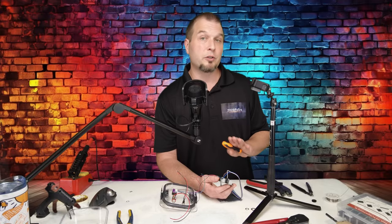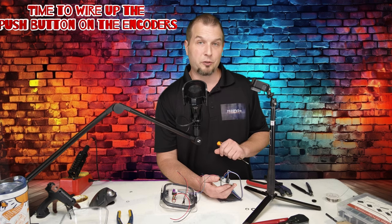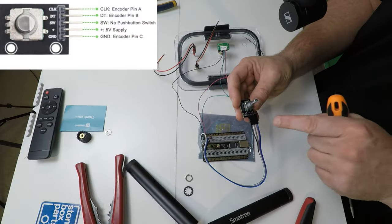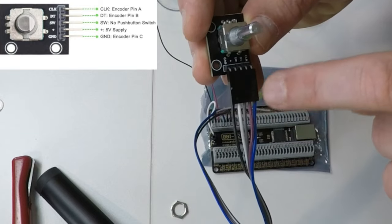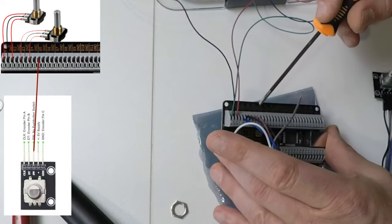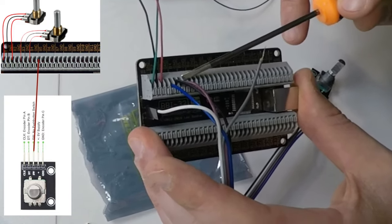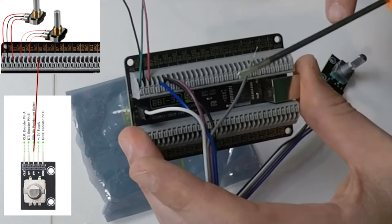So now that you have all of your encoders wired up, now what we're going to do is connect all of the push buttons for those encoders. So we'll start with the Amazon encoder first and the push button on this encoder is going to be the gray wire leading to the SW pin, which is the switch. The pin that we're going to use to connect the gray wire is going to be the next positive pin in sequence. So if we take a look at the board, the very last pin that we used was B4 positive, then we have ground, and now we have B5 positive. That's the pin that we're going to use for the push button.